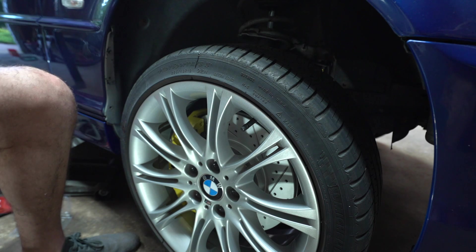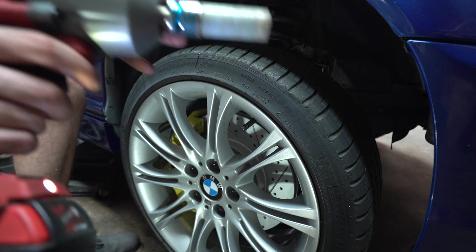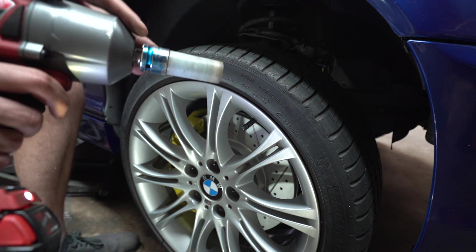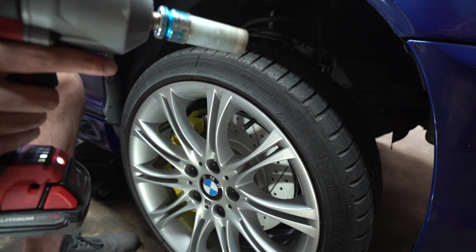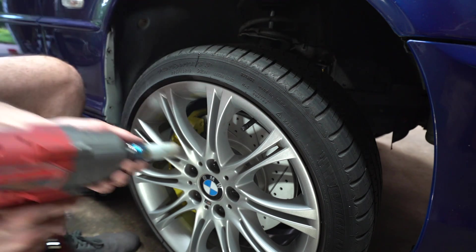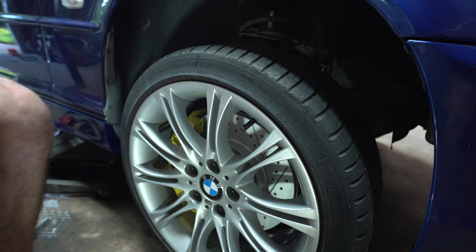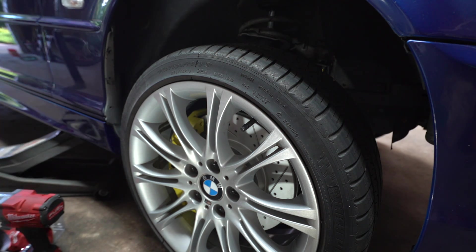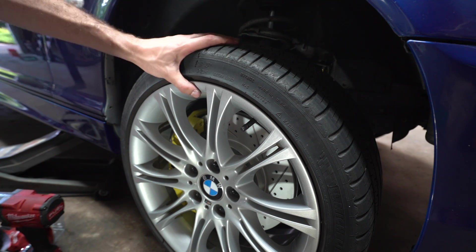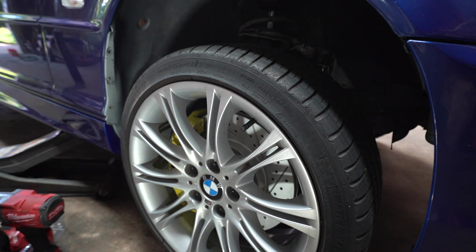Usually I advise against using an impact gun to put on wheels, but with this Milwaukee set on setting two — let it buzz for just a second — it is very close to factory spec and I just have to tighten it a tad with the torque wrench. Believe it or not, that comes out extremely close to 85 foot-pounds. That's it — your 135 calipers with brand new rotors are on the car and they look absolutely killer. Let's drop the car.